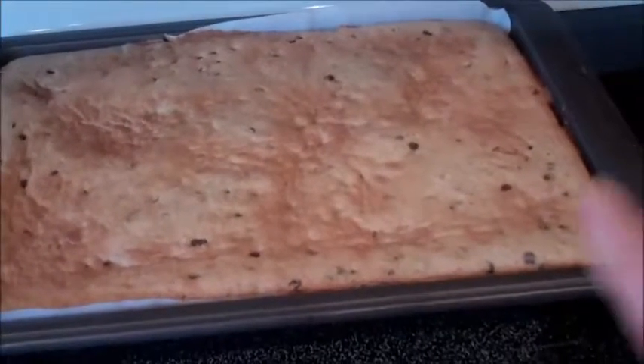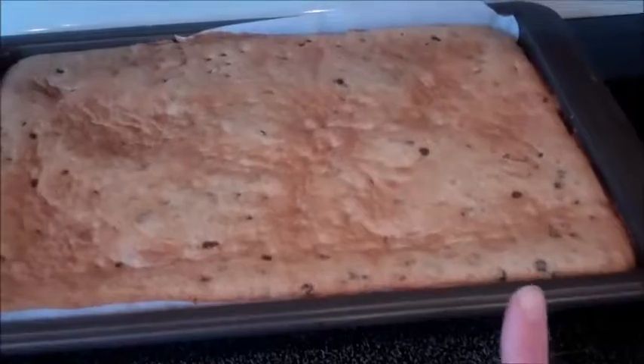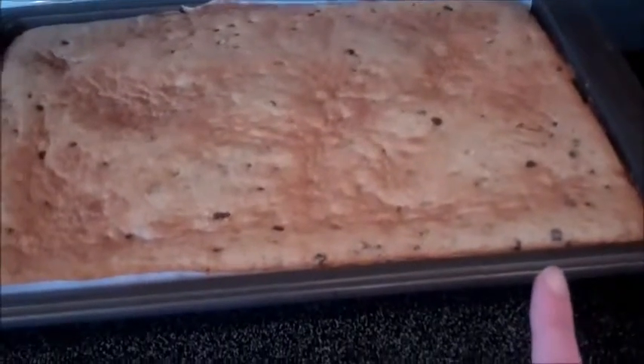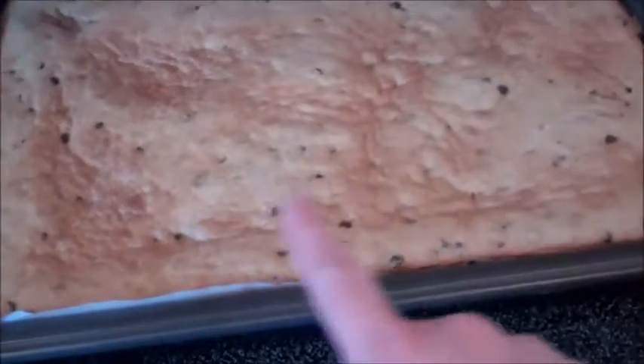Preheat your oven to 375 and then line your cookie sheet like I mentioned before. You want to bake this mixture at 375 for 11 minutes. You want it to get lightly brown, but not too brown, and you don't want to overcook them.